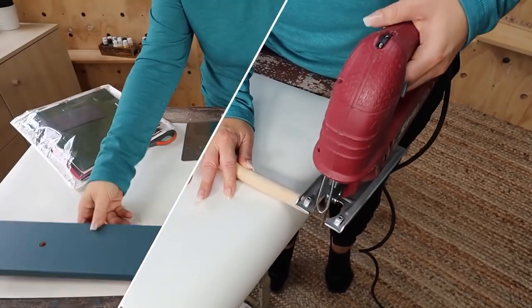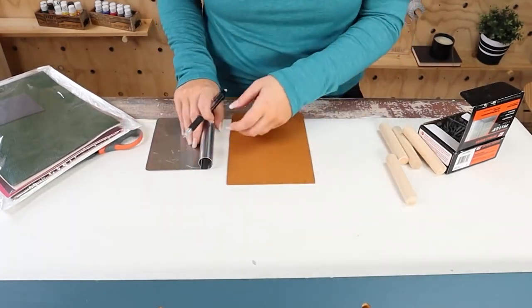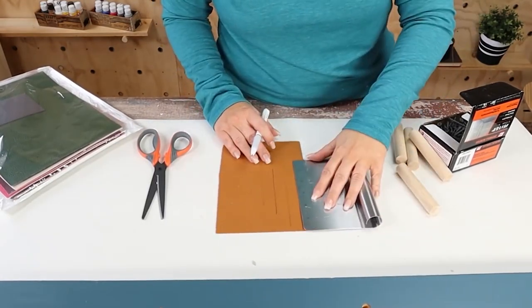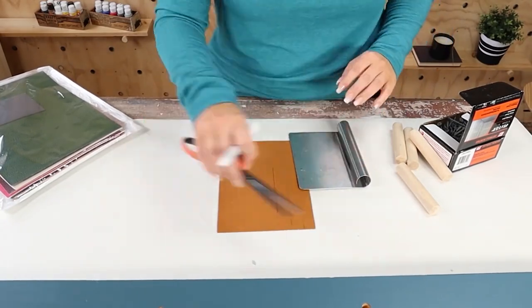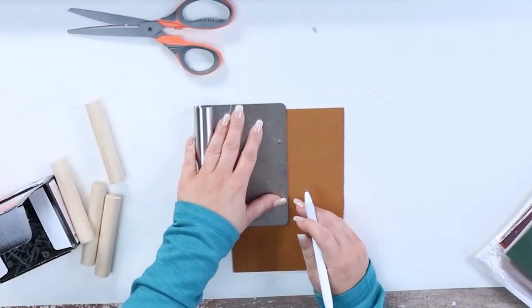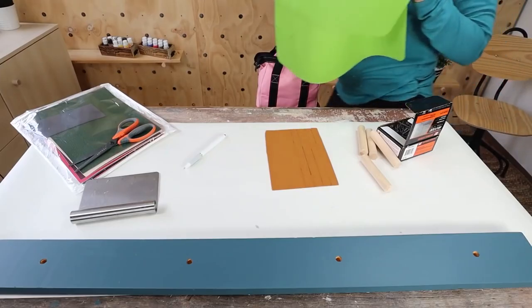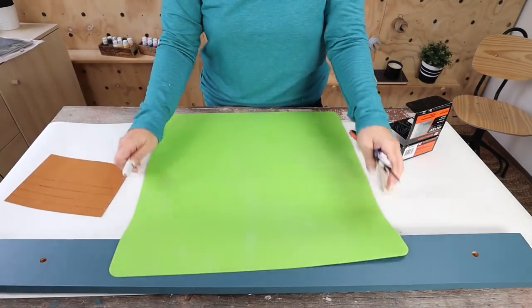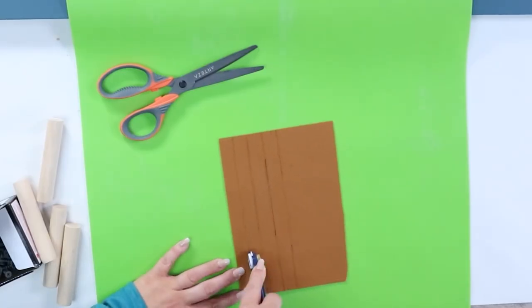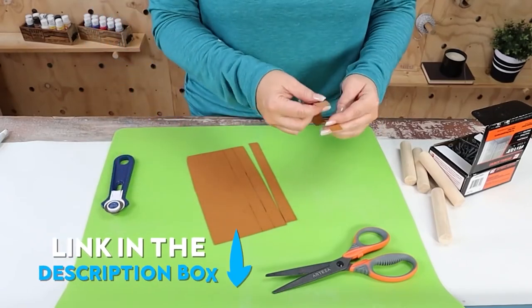I wanted some leather pieces to be hanging down, so I measured how long I needed them and cut four strips. This little silver measuring tool is from Dollar Tree — it's great for measuring items. Next, I'm using a rotary cutter also from Dollar Tree — if you haven't tried it, give it a try. It cuts leather really well, and the leather pieces I got off Amazon, those will be linked below.